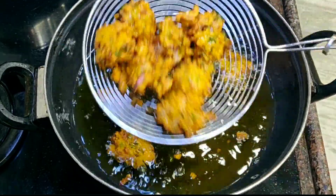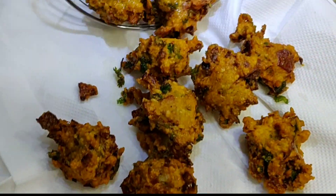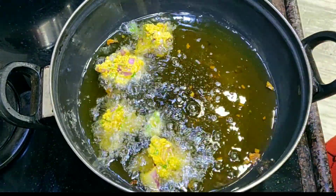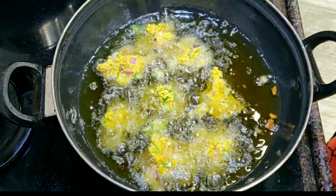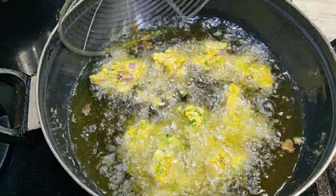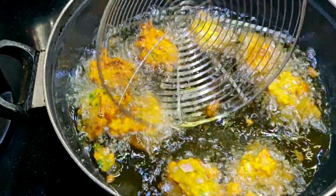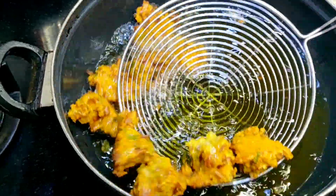You can see the daal is ready — it looks very good and crispy. We will fry the rest of the batter as well on low-medium flame. Keep frying and they will become nicely crispy.